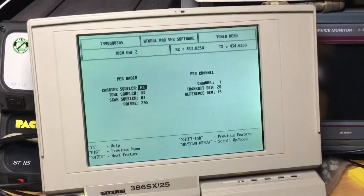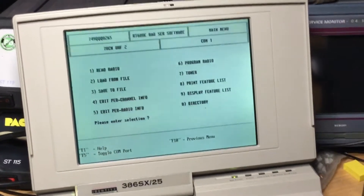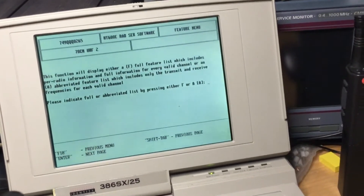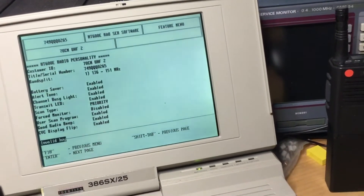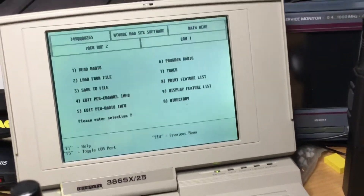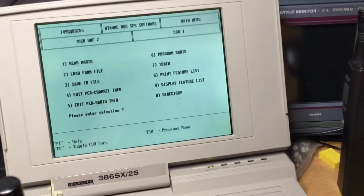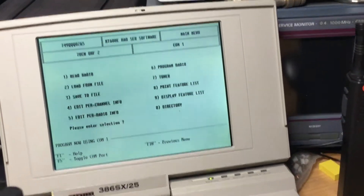I'll do a separate video on how to program these radios out of band in the software config file, and another on the tuner menu and how we tune and set up the radios. The display feature list is number nine on the menu and gives you all the information about the radio. Bear in mind that navigating these menus can be tricky — sometimes you press spacebar, other times enter, F10, or the arrow keys. F5 changes the COM port between COM 1 and COM 2.